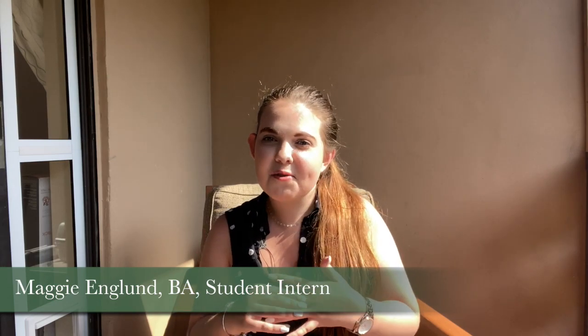Hi everybody, it's Maggie coming to you from my back porch, currently self-quarantined because I just got back from a cruise and things are a little bit wild in the world right now. But I wanted to make sure that I touch base with you all to offer you some support and offer you some really helpful recreational activities you can do from your own home that can be very therapeutic. So I'm going to have a series of videos for you all and I'm just going to walk you through a few activities that might be able to help you during this time of heightened anxiety and stress.